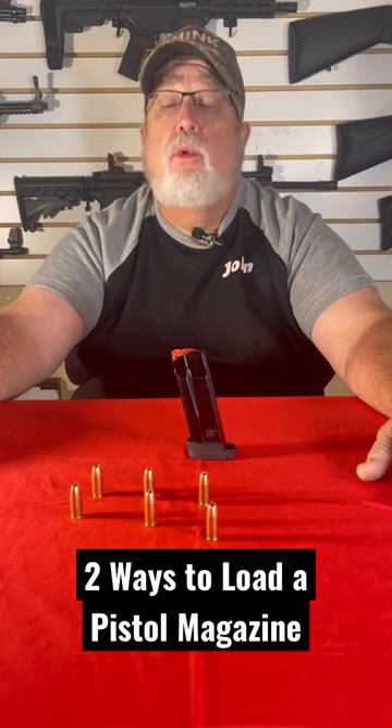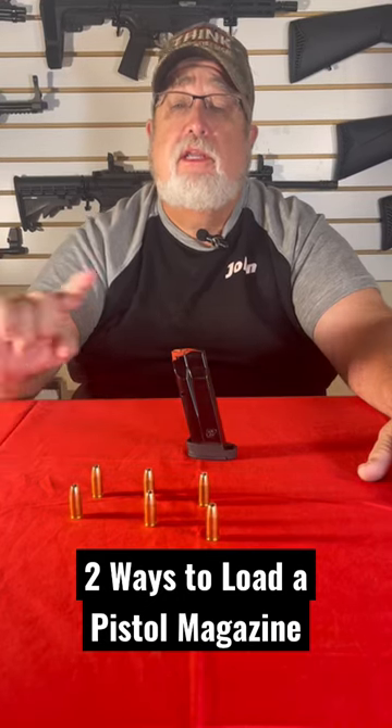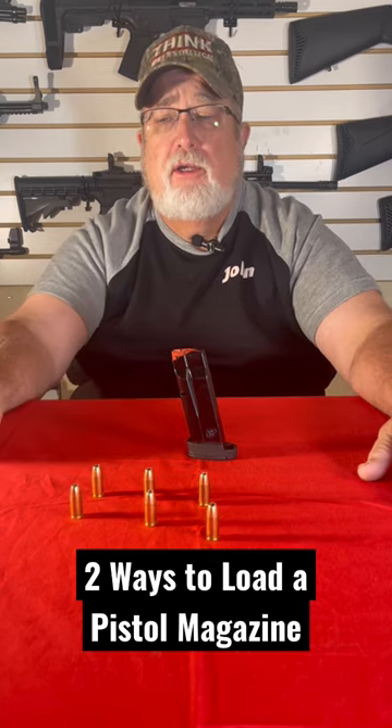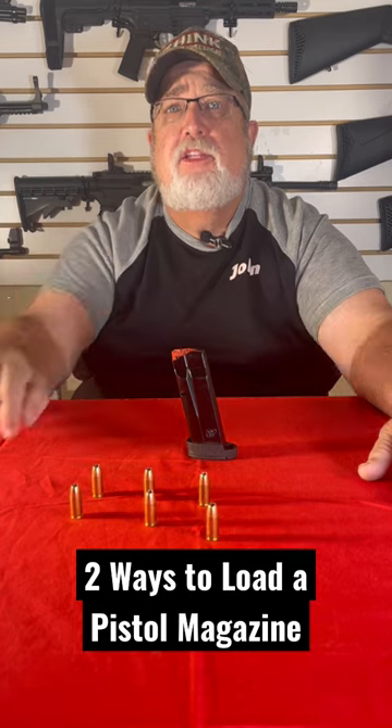As a firearms instructor, one of the hardest things to teach a student is loading a magazine, because of the base plate, the follower, and the spring. So I'm going to give you two methods I teach most of my students.